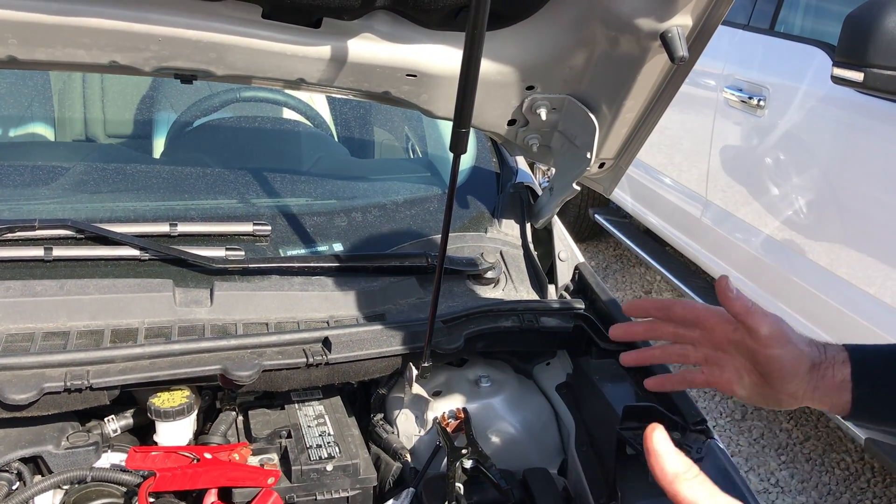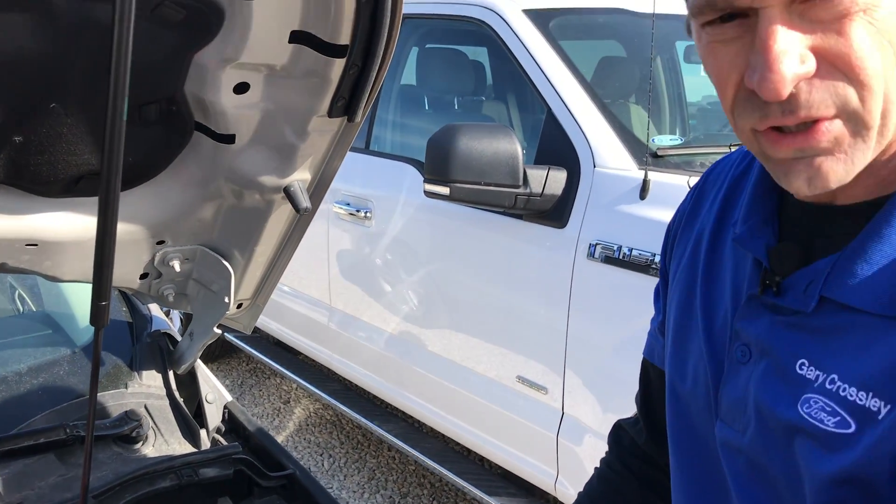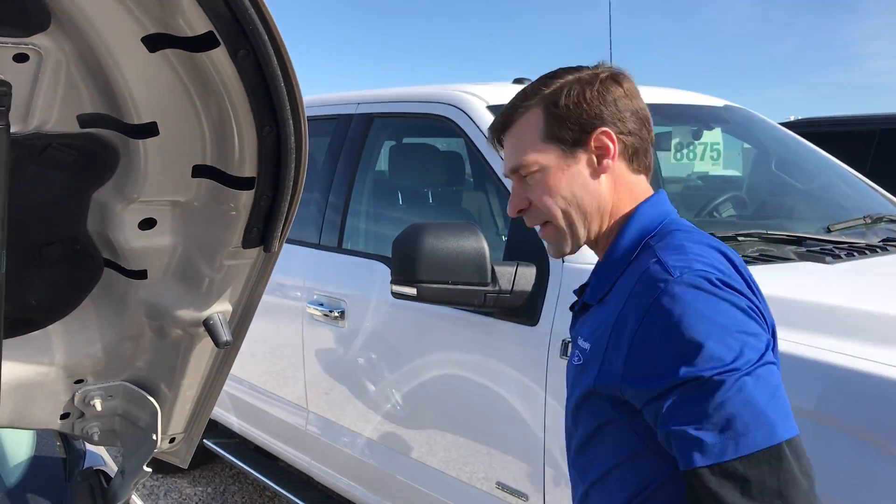And then, as long as your connections are good and it's sufficiently charged, you're going to be able to go ahead and start your dead vehicle, which we'll try now.